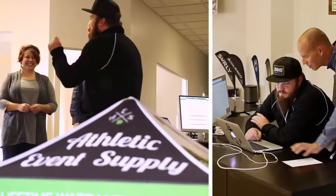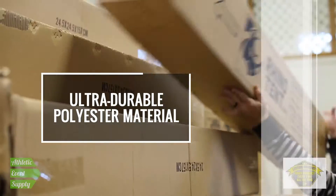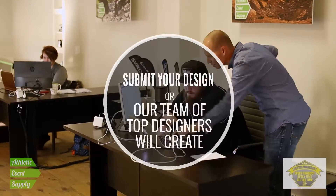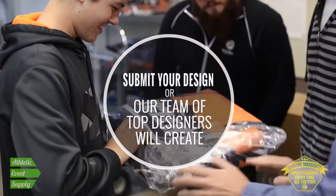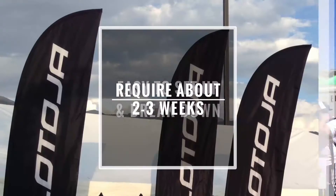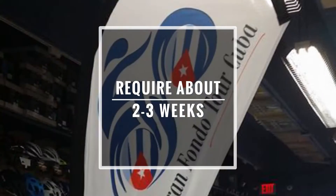Athletic Events Supply features an ultra durable polyester material to make sure your flag holds up and will be long lasting in any kind of weather. Either you can submit your design to us or our team of top designers will help create the perfect design for you. All flags from Athletic Events Supply are easy to set up and break down and require about two to three weeks for production, with rush service available if you need it quicker.